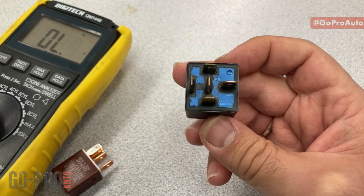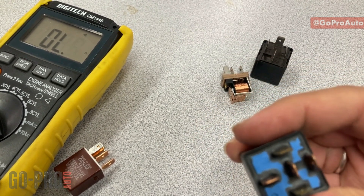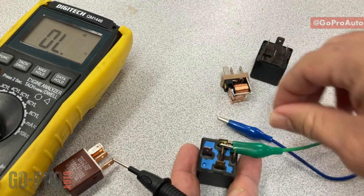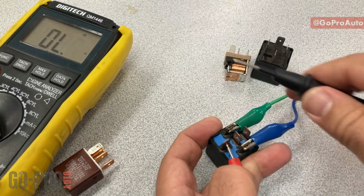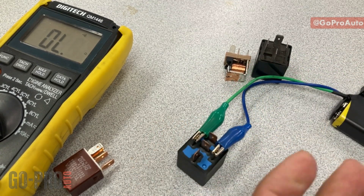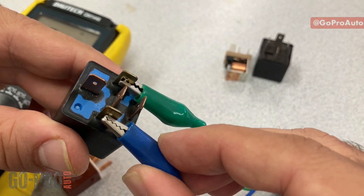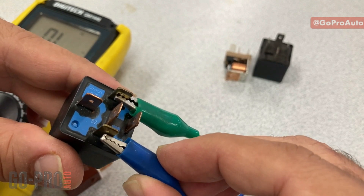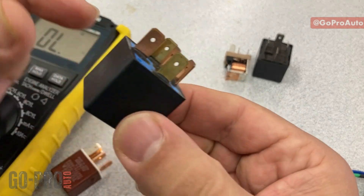Here is another five-pin relay. With it energized — 85 and 86 connected to power and pin 30 ready — there is no continuity on the switch side, and importantly there is no clicking sound. Taking the power off confirms: no clicking sound means the winding is not generating a magnetic field. This is an example of a faulty relay with a broken winding, which is why there was no connection on the switch side either.